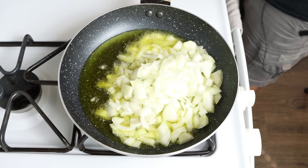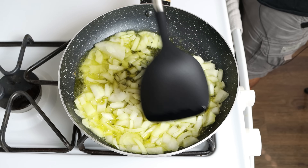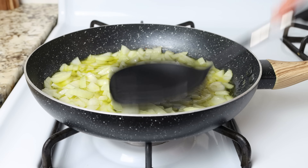We'll mix it around so all the onion is coated in the olive oil. Since we cut the onion into larger chunks, you don't have to mix this continuously, but do get in there every one to two minutes so that everything evenly sautées.